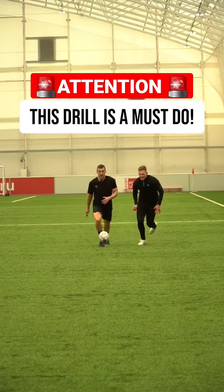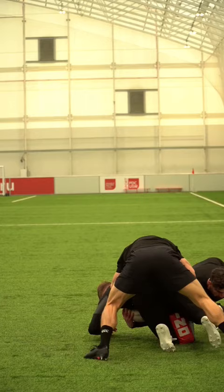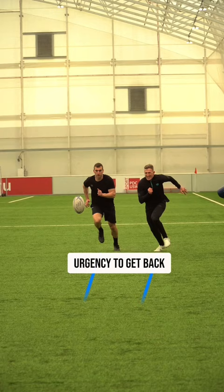This is a drill that you definitely need to be practicing. So, under pressure, chasing the kick, you're going back, you're securing that ball under an enormous amount of pressure. What you're going to need to do is grubber the kick through.